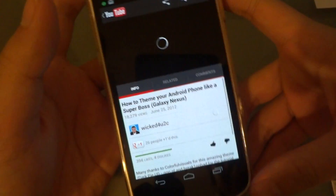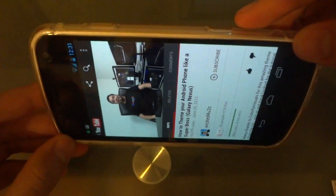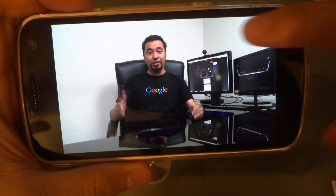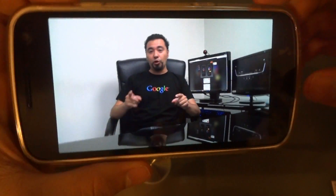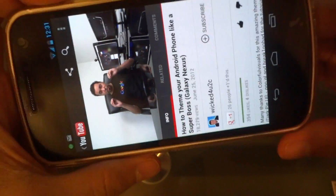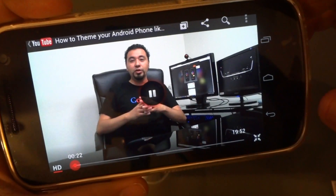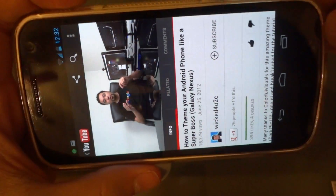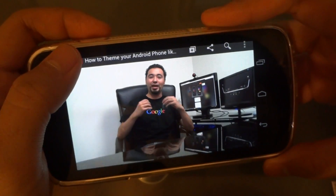What I also noticed is that when you switch from portrait to landscape with the Galaxy Nexus, it immediately fills the whole screen. Before, you had to wait a second or two for the menu bar to disappear. But now when you go from portrait to landscape it just immediately incorporates the whole screen when watching a YouTube video.